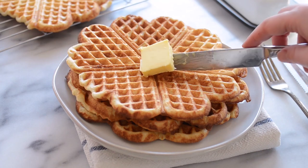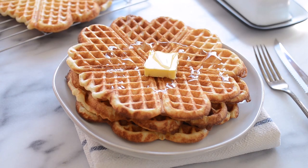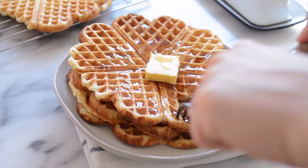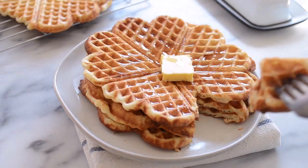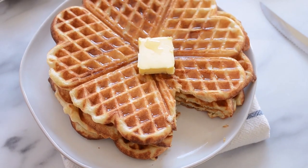Serve with lots of good butter and a drizzle of maple syrup. So that's how to make my overnight sourdough waffle recipe. Thanks so much for watching. Take care.